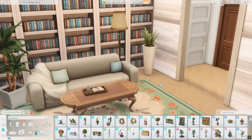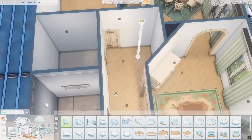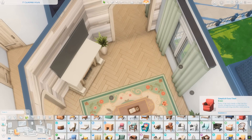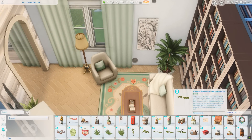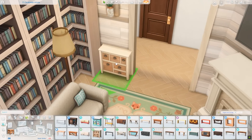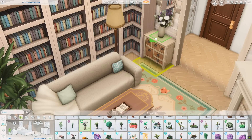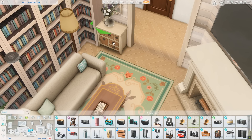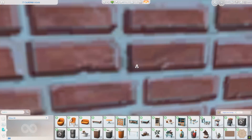A tray on the table at some point just dropped underneath it — you'll see me fix that. The diagonal fireplace from Growing Together looks quite nice. I wrapped bookcases around the corner ever so slightly and added a little dresser with a mirror over it and some flowers on top. There's a TV in here but you could easily put a painting there instead and have this as a cozy reading room.